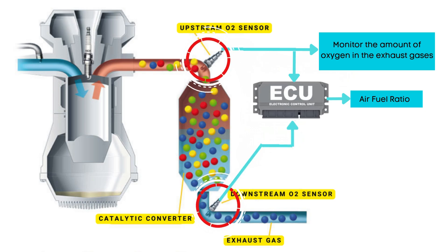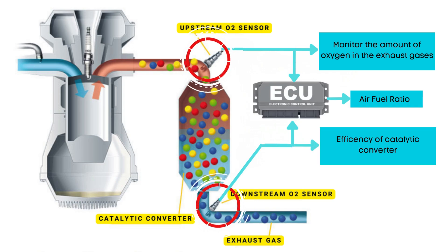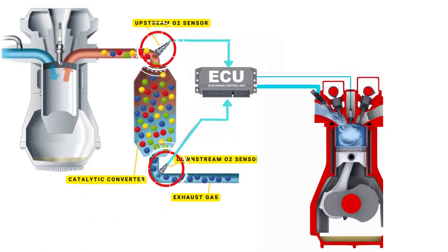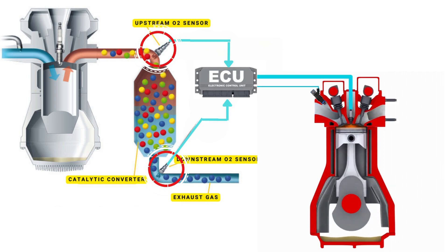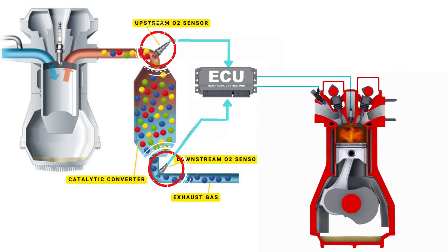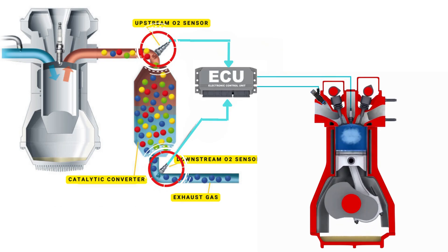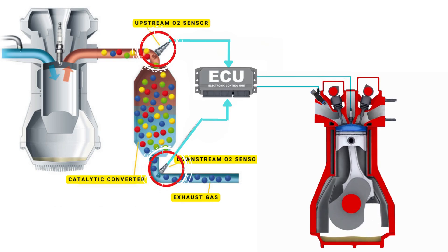The downstream sensor, on the other hand, is located after the catalytic converter. It measures how much oxygen remains in the exhaust gases after they pass through the converter, basically checking how well the catalytic converter is doing its job. Together, these two sensors help your car's ECU balance performance, fuel economy, and emissions, keeping your engine running clean and efficient.